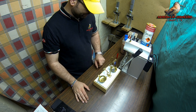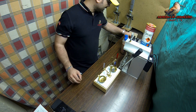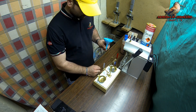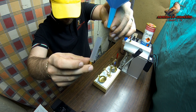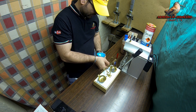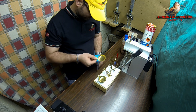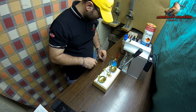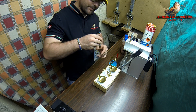La polvere è stata pesata. Il primo passaggio è inserirla nel nostro bossolo. Ci aiuteremo con un imbuto piccolo: con la cartuccia e l'imbuto, la polvere verrà messa all'interno del bossolo. Poi si assesta con un colpo per far aderire bene la polvere nel bossolo. In questo caso stiamo usando l'SP3.